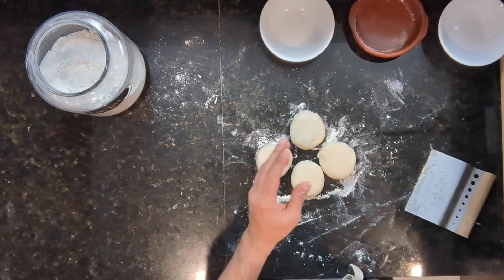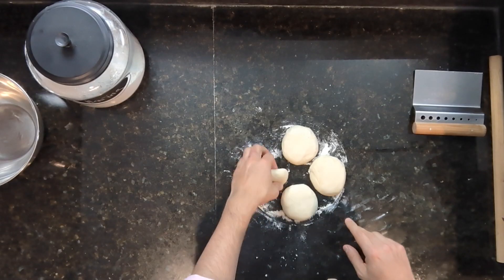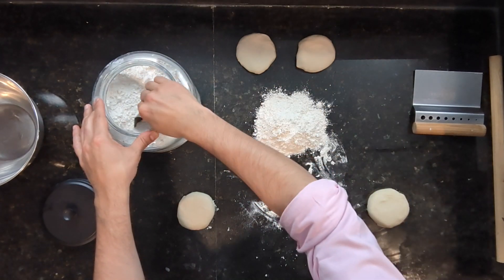Okay, so it has been 10 minutes and now it's time to wake them up. We're going to roll them out two by two. We're also going to be using what is going to feel like a truckload of flour — but we need it because we want to dry out this dough so that it can be nice and crispy once it's baked. I'm going to put a bunch of flour on the counter and put these guys next to each other and start rolling them out.